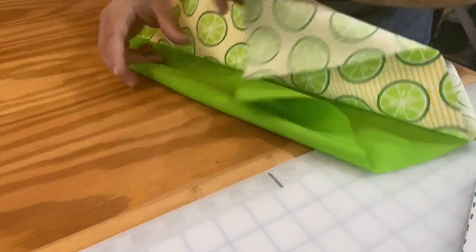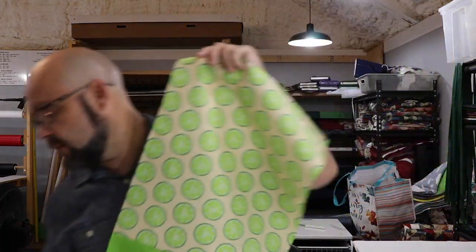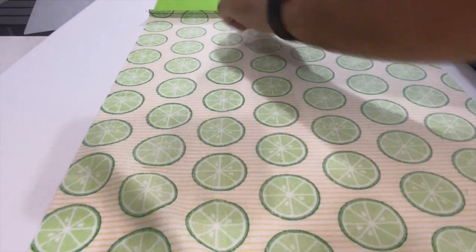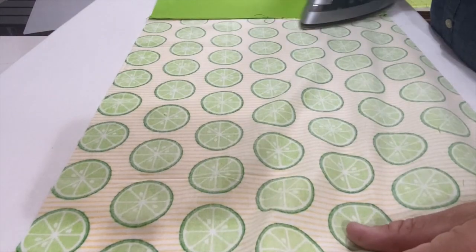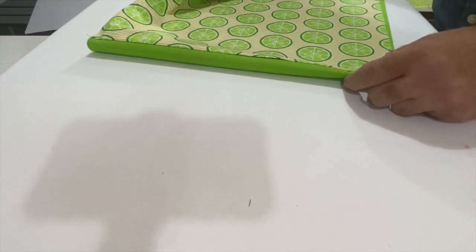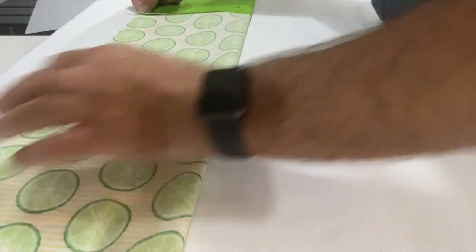That gives us the space to turn it inside out. Now I'm going to lay this open and take it over to the iron for a quick press first. I'm kind of pulling on this fabric, giving it a little bit of pull, and it'll help that fold later. Be real careful with that fold — we want it to fold beautifully. That will make it fold a little better later when we go to fold it in half.